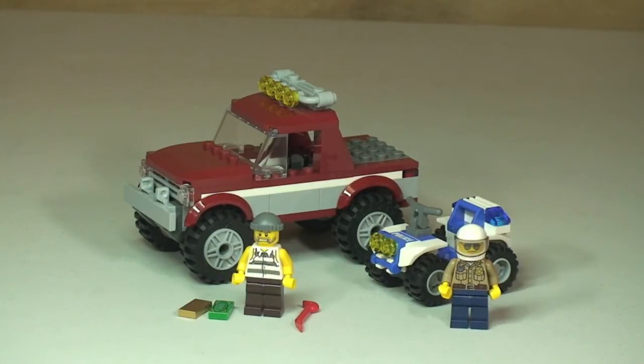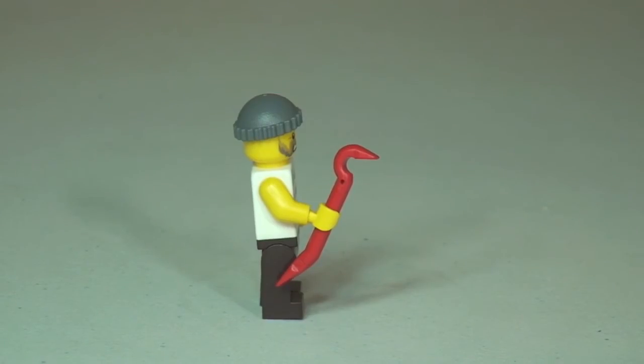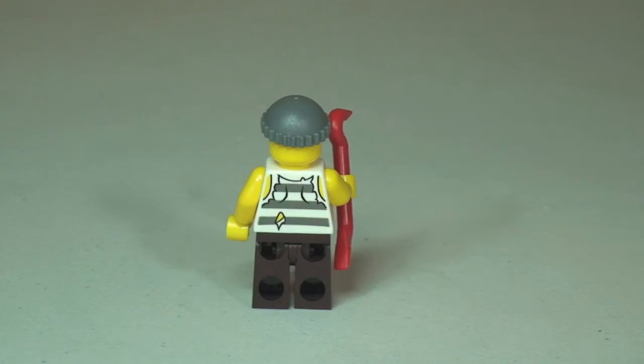Let's take a look at those minifigures. So there we can see our Robber — you can see him holding his crowbar. At the top of his head he has a grey beanie. You can see the printing to the front torso representing the Robber in his prison uniform. In front of him you can see the $100 bill and that gold bullion bar. The $100 bill is a printed tile piece. Looking at the right side you can see that crowbar in a bit more detail, and the rear shot shows that prison uniform look with a tear to the rear.